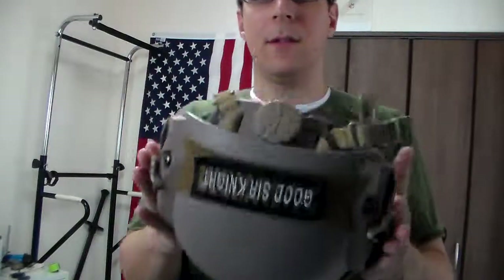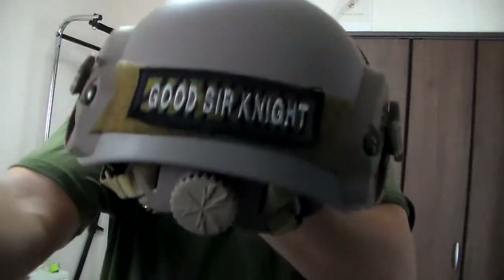Cheers. Stay chill. And yeah, it's a helmet. Bye.